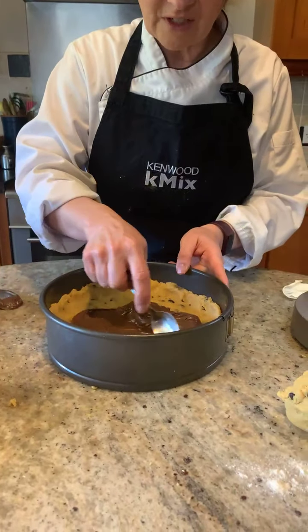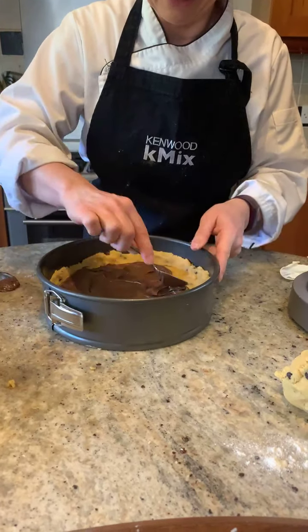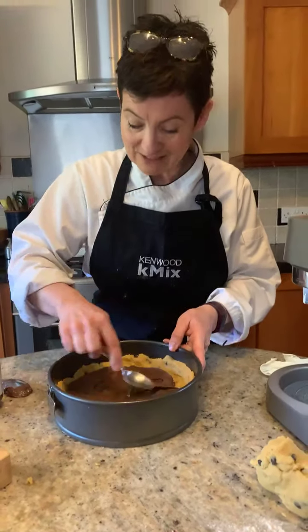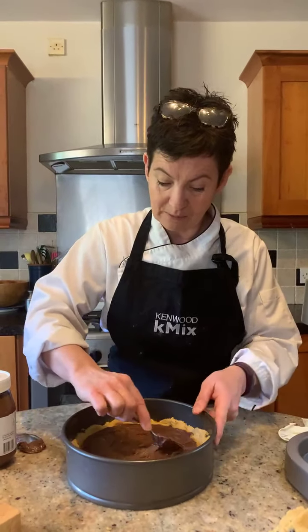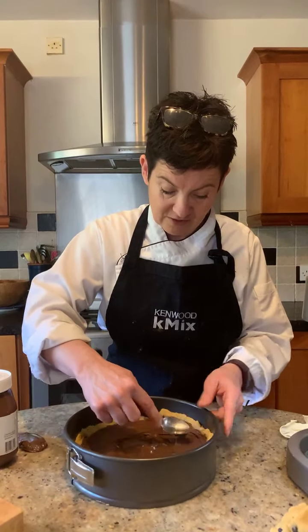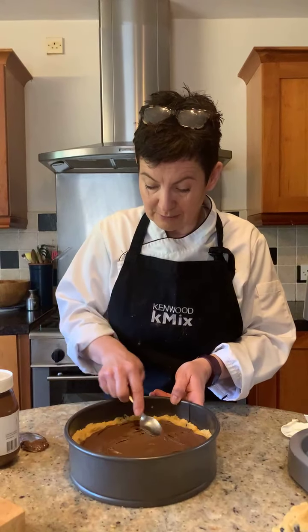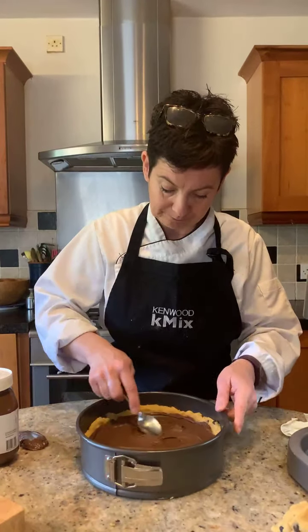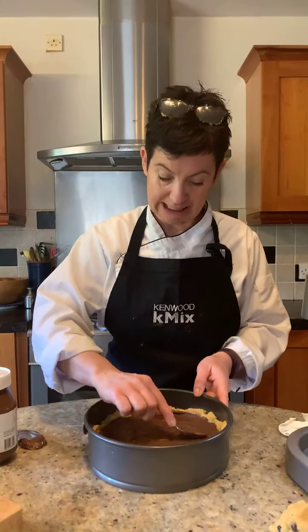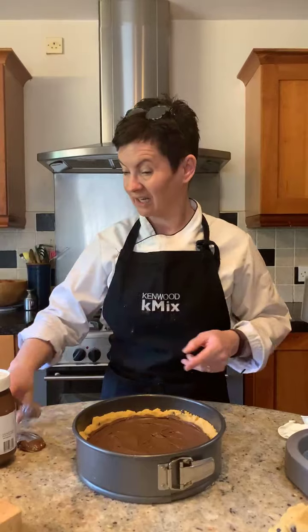If you decide you'd rather not use Nutella, you can have Biscoff spread, the Cadbury spread, or peanut butter — which is divine, may I add. I am bringing this all to the edge, because with the other part — our 300 grams of cookie dough — we're going to put this on top. We're making a cookie dough sandwich with Nutella. It's so lovely.